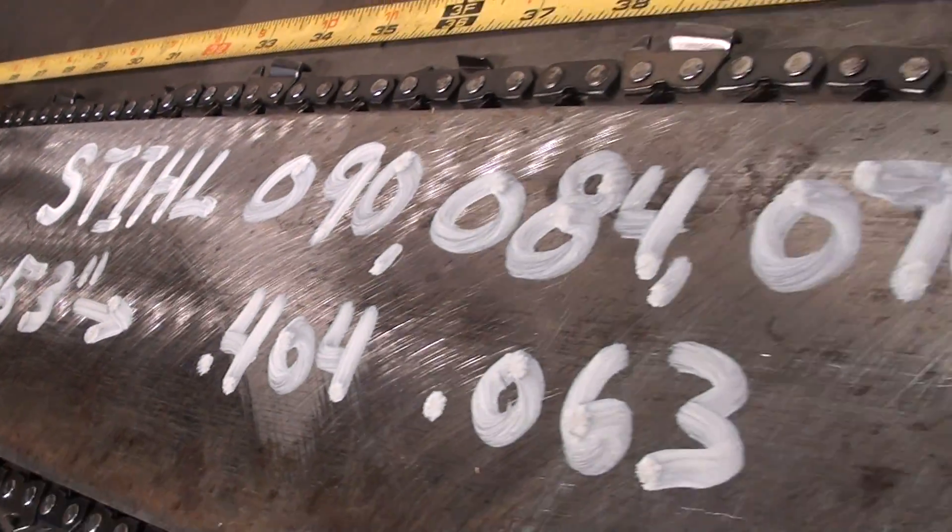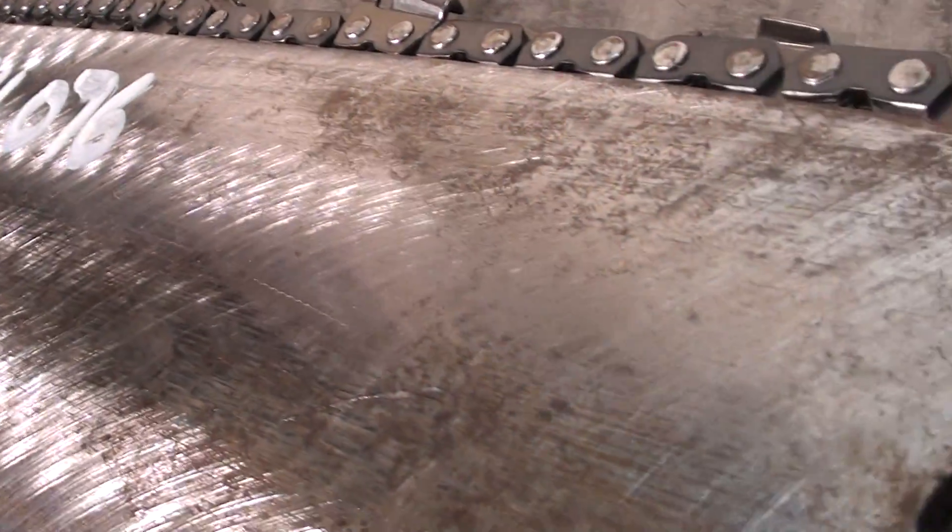Just a great bar if you've got a big project and you want to cut some large wood — here's a great bar.